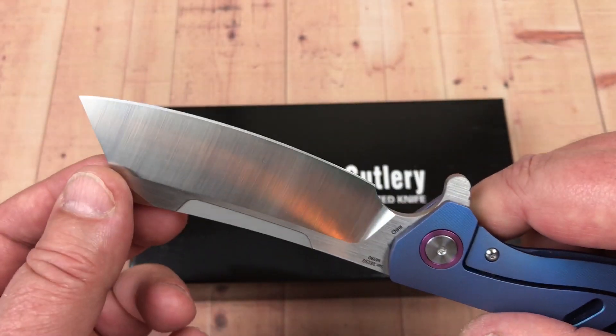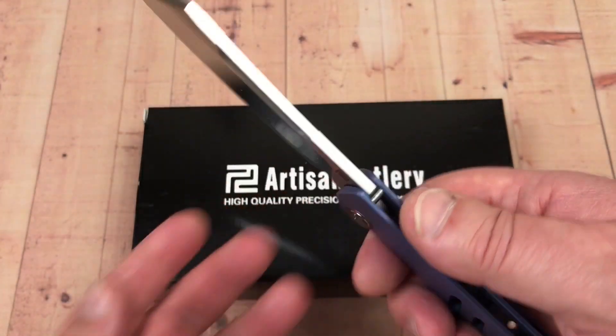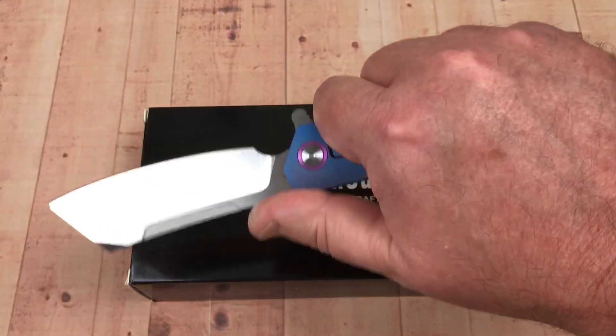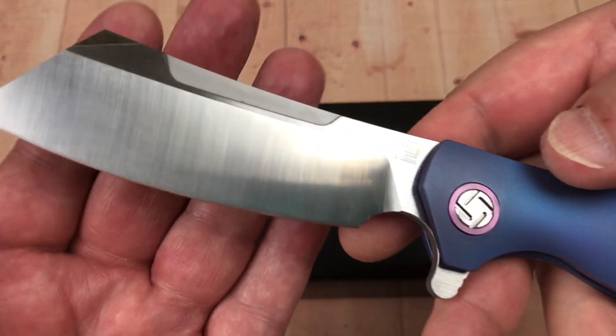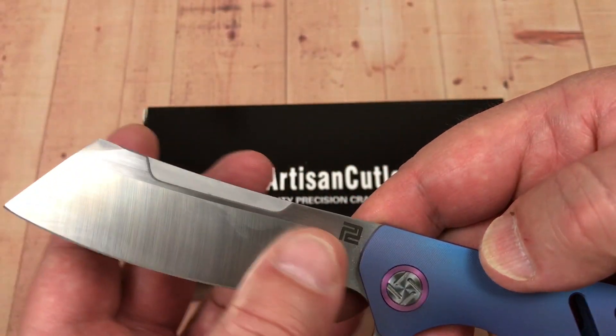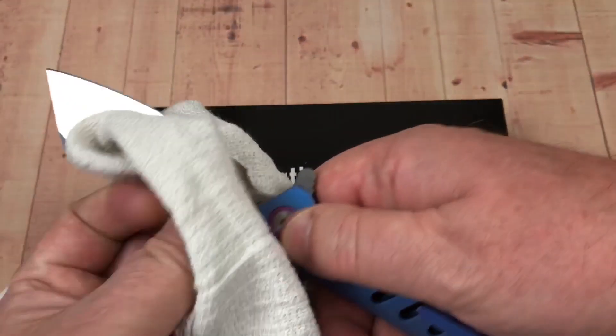It's smooth — the fit and finish looks pretty good on this knife, actually. The ergos are pretty good. Nice and sharp out of the box, satin grind. Reasonably clean blade.